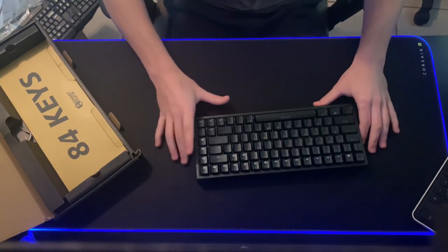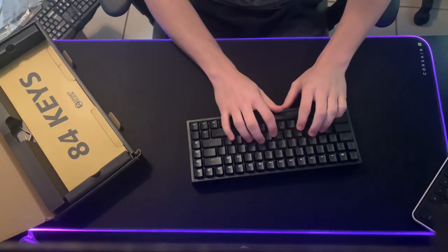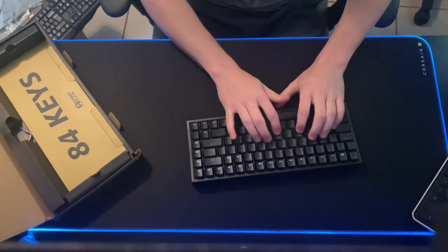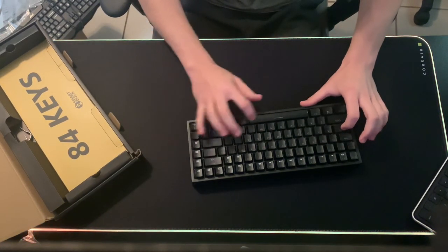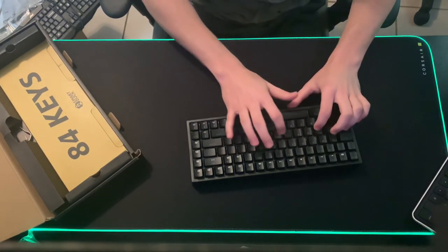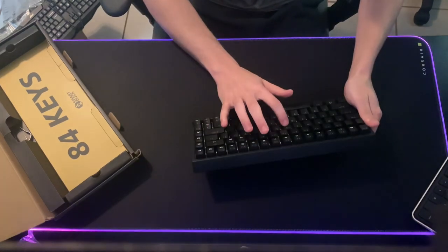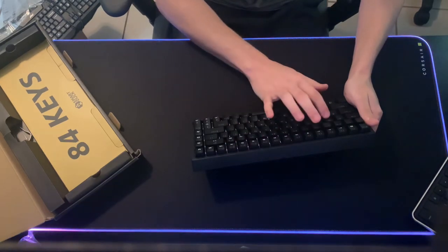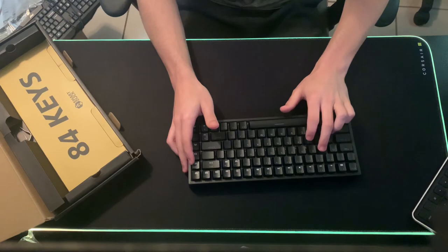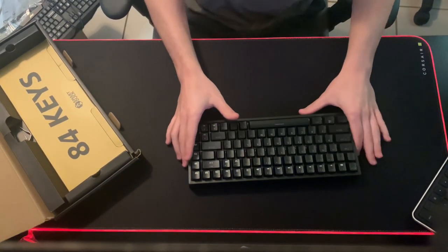I'm sure you guys are most excited for a sound test, we'll get into that. But just the feel — this is my first ever keyboard like this, so I guess I don't really know what they're supposed to feel like — but they feel so much better than my old keyboard. These being brown switches, they're not that loud, but they feel really, really nice. There's a tiny bit of a bump to them, which I like, especially since I mainly play Minecraft — nice to feel when keys are actually getting pressed.